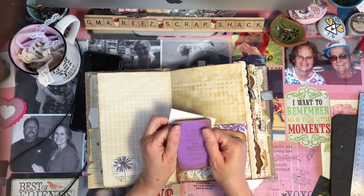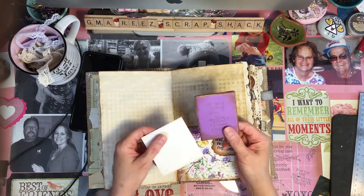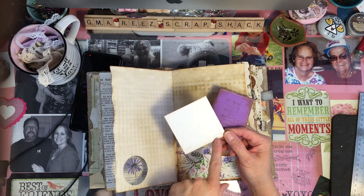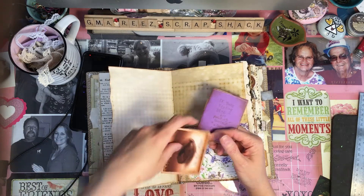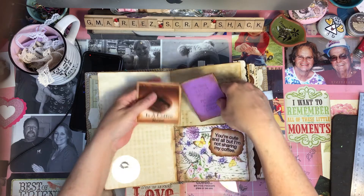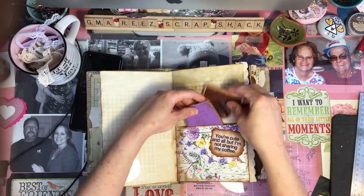Since this one's Allie's and her birthstone is amethyst, I made it that color. And since it was about coffee, it's got a little paint chip that says Swiss coffee on one side. And on this side it says, 'My birthstone is a coffee bean.' I just thought that was so cute.